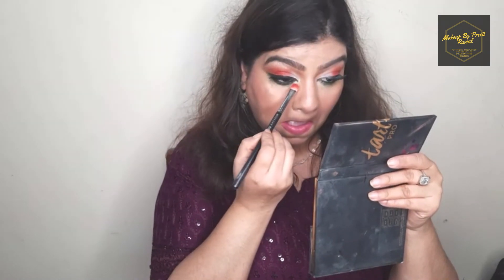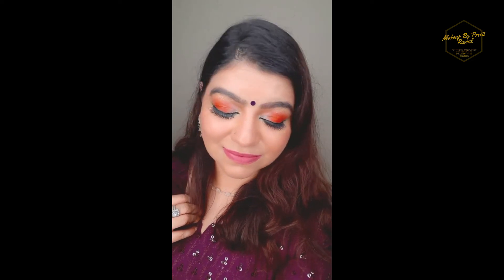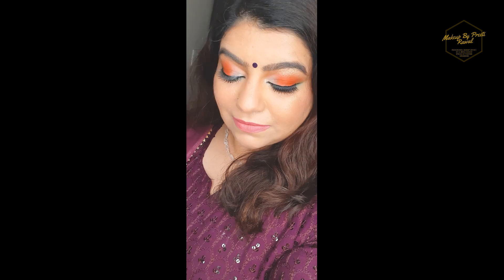To set all the hard work we've done I'm using Kiko Milano fixing spray, and that's the finished look! I hope you love this look and are liking my videos, tips, and tricks. Please do not forget to like, subscribe, and share my channel. Love you all, bye bye!